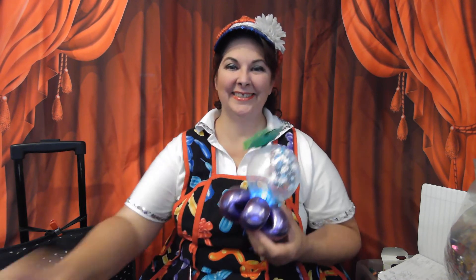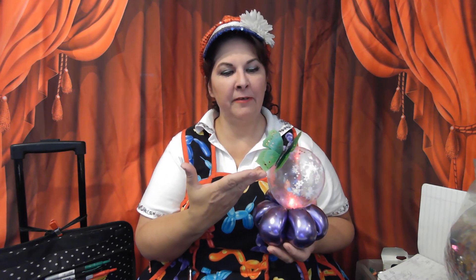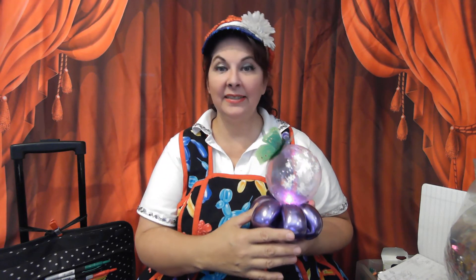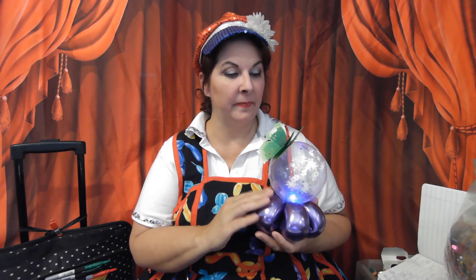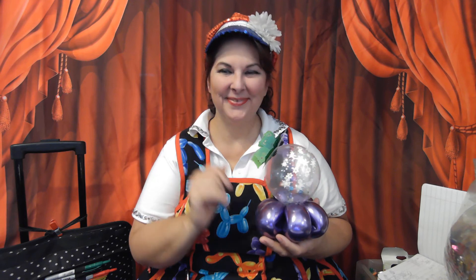I'm going to add this back into my balloon bag. The next video is a party game of what you can do with this. That is how I make my magic snow globes. I'll have details on where I get the 3D butterflies. One thing I love about the 3D butterflies is when the balloon deflates — and it will, because it's just bubbles of latex — you can take the sticky off and put it on your fridge and have a little keepsake forever. Enjoy making your own magical snow globes.